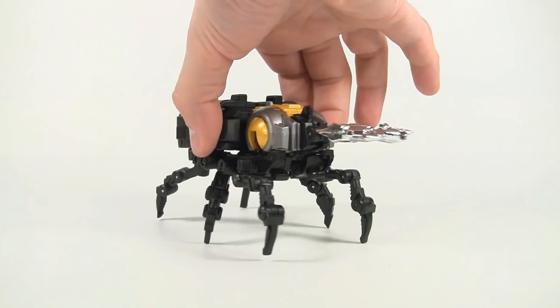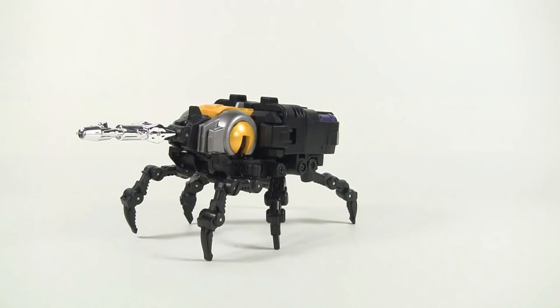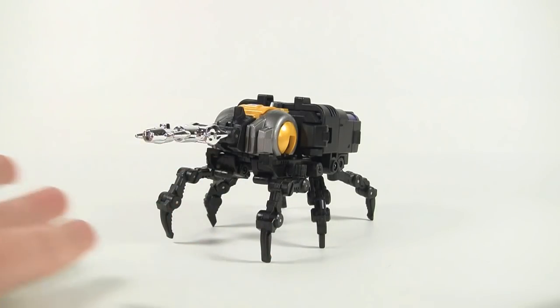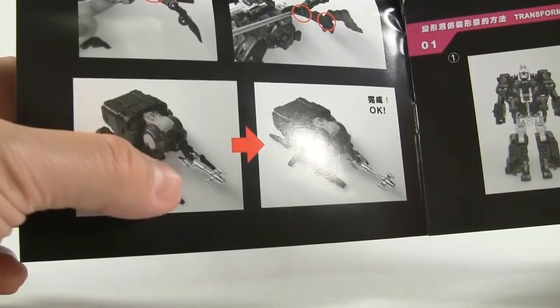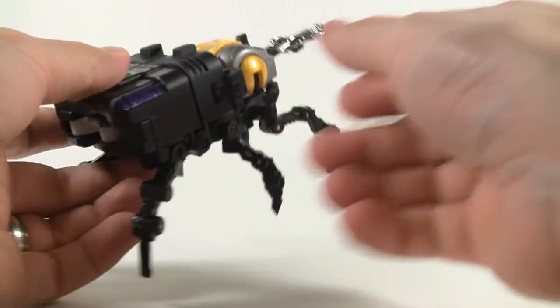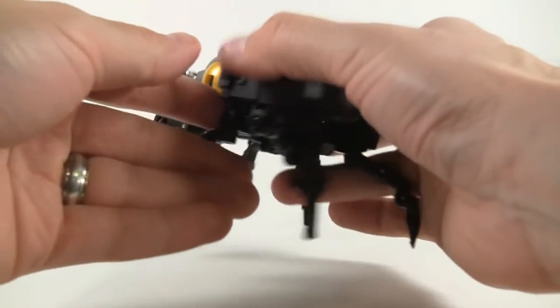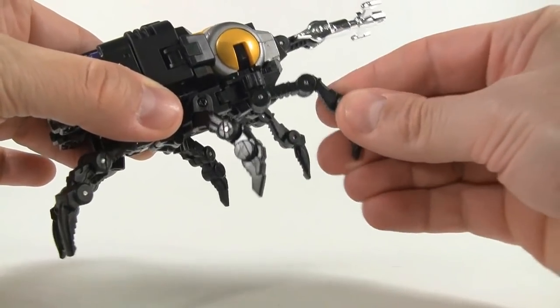Now we have his beetle alt mode, and it looks absolutely stunning. I love the articulated legs on here. The G1-style legs are included, but if I wanted the G1 toy look I would have just gotten the purple one. It feels so nice and hefty — the robot feels hefty in robot mode, but once everything's compact the weight is right in the center and it feels even heavier. The legs are very nice and tight so you don't have to worry about the figure collapsing.